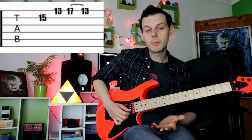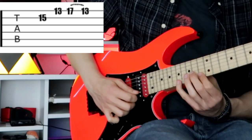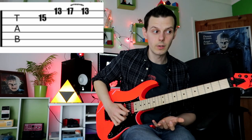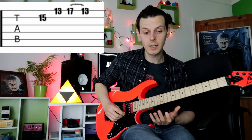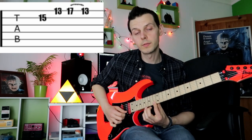Notice the picking pattern here — I'm going down, down, up to begin. The key is in that down-down motion: keep it one motion in your picking hand, then up, followed by a pull-off.